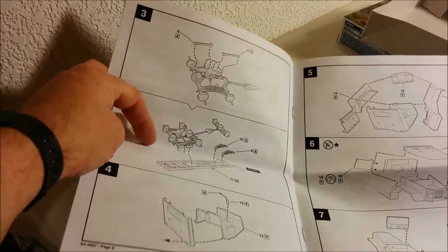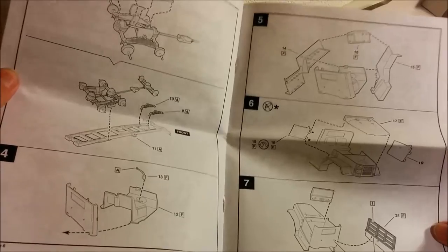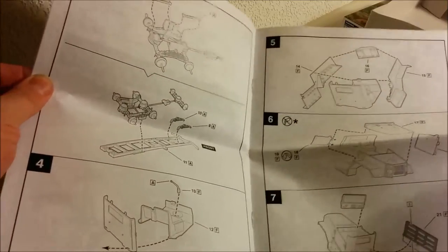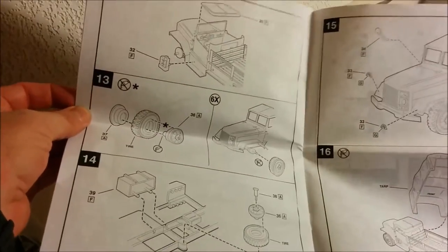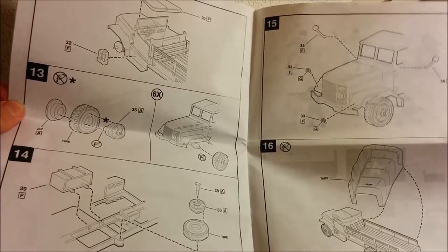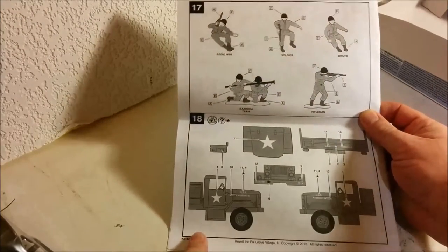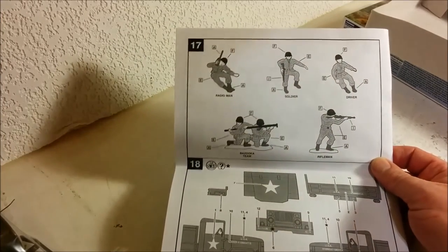The suspension is molded separately, which is nice. Even though this kit may not be the most accurate or up to date, it certainly was not terrible for the day. There's no engine molded in, so this would be considered a curbsider. It does have separate tires molded in black vinyl, which — unlike car builders — military modelers usually prefer not to have molded in black rubber or vinyl. There's also a painting guide for the six figures the kit comes with, which are all molded in one piece.